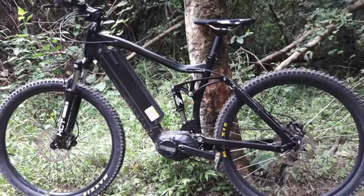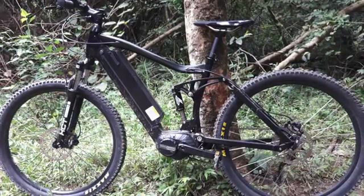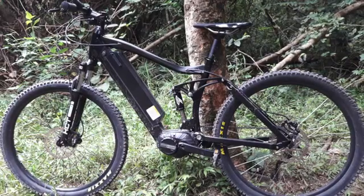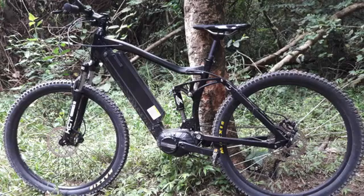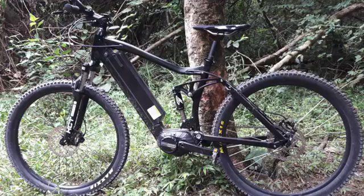The brakes are hydraulic Tektro brakes, 180mm. The battery is over 10Ah and lasts quite a while, about 3.5kg. The motor itself is about 3.7kg. The bike all up weighs about 25kg, so it's quite heavy compared to a normal mountain bike.